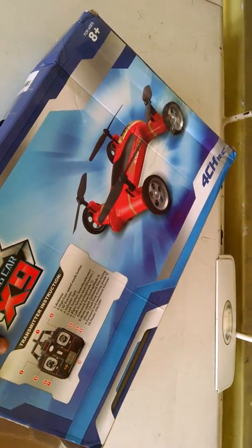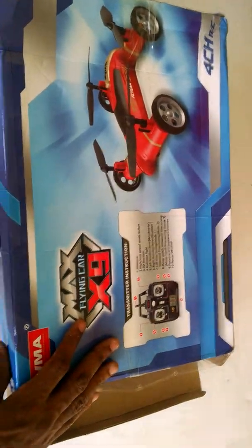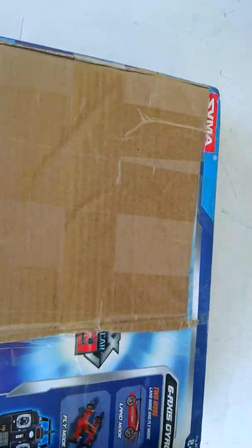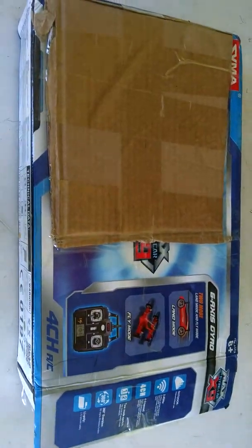Excuse me guys, I'm here actually having to hold this on my own, so just bear with me here. It comes in this little protective cover, just to protect the window of the actual drone itself. Hold on one second, let me go ahead and draw it out.